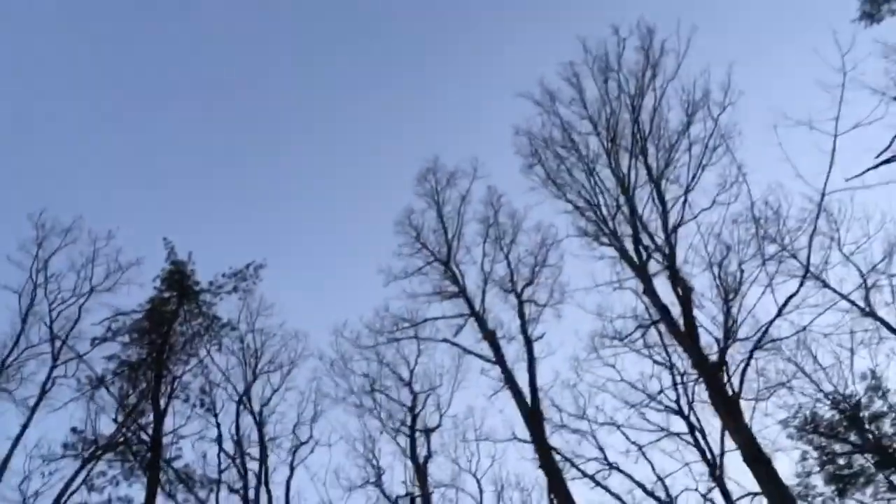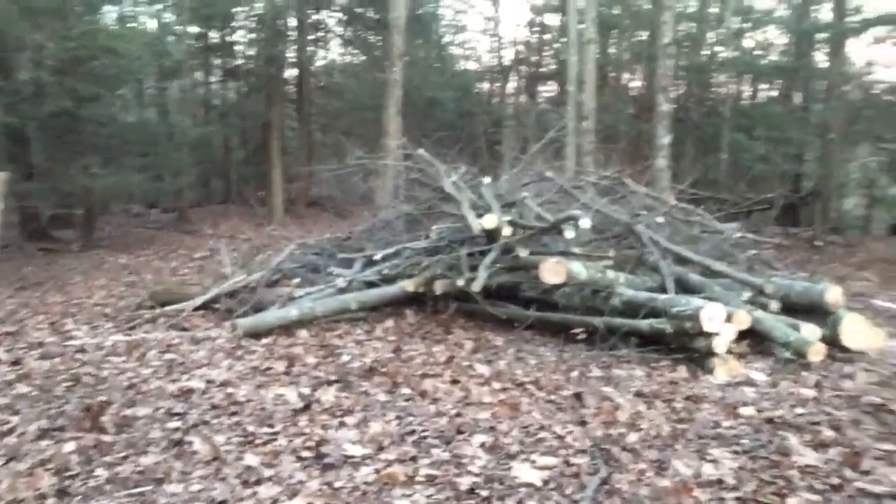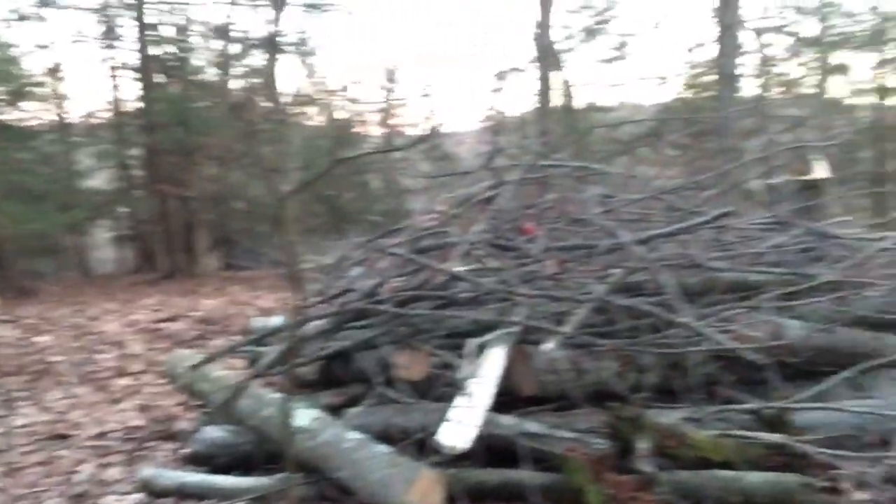And yeah, we just have this huge open hole in the canopy now. We really put some structure and some browse in here on the ground now. This area was wide open before, and the deer are going to love this. So I'm really excited about how this turned out.